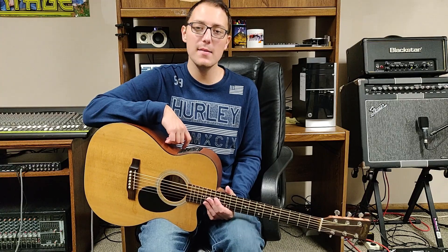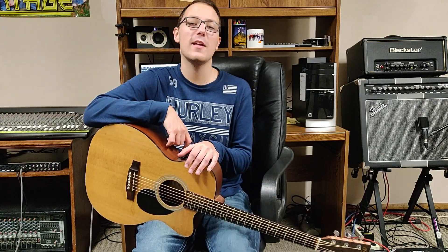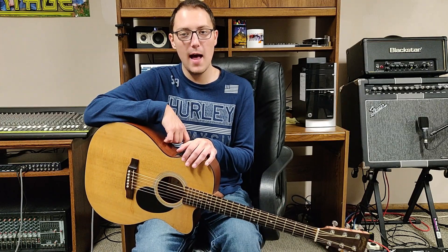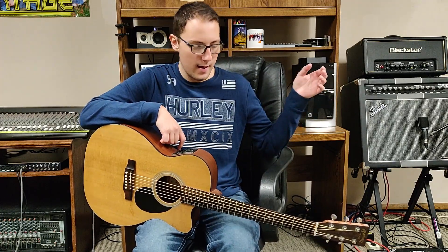And there you guys have it — that's how to play More Than a Feeling by Boston. I hope you enjoyed this lesson. If you want to see more lessons, please be sure to hit the like, share, and subscribe button. I appreciate it guys and it helps out my channel a lot. Other than that, stay tuned for more demos, more lessons, everything.